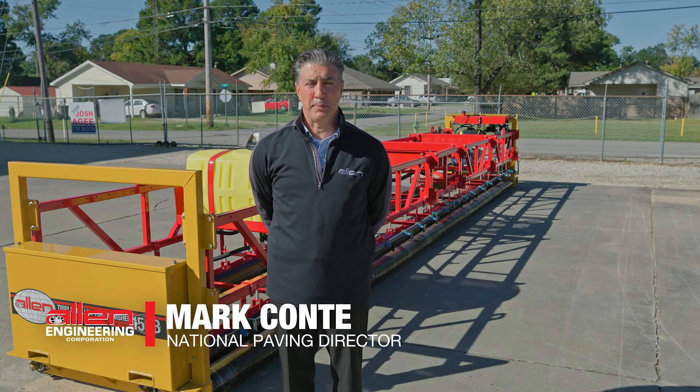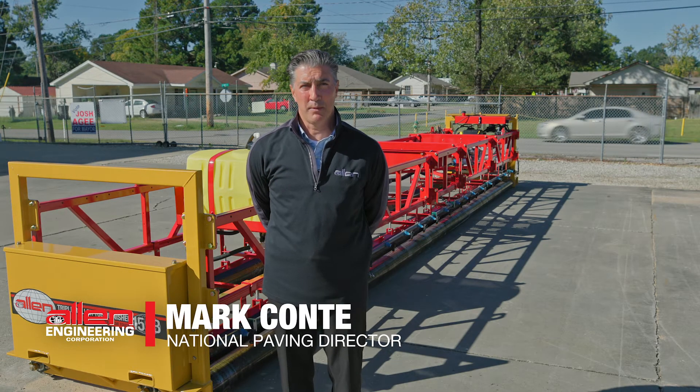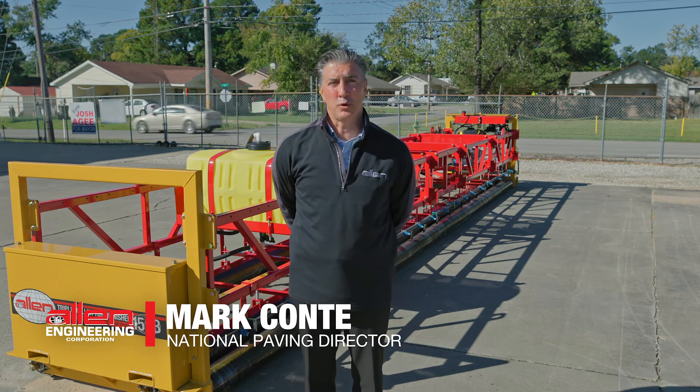My name is Mark Conti. I'm the Sales Director for Paving Equipment for Allen Engineering. I'm going to talk a little bit about our line of triple roller tube pavers.